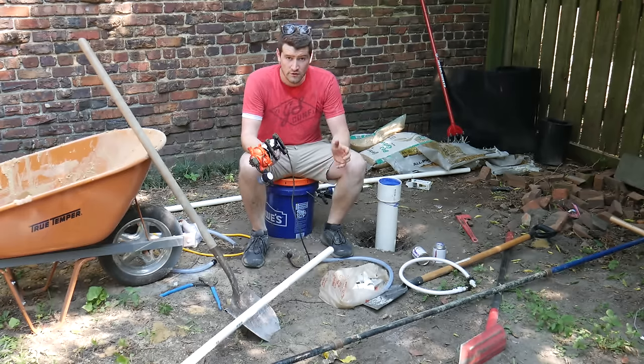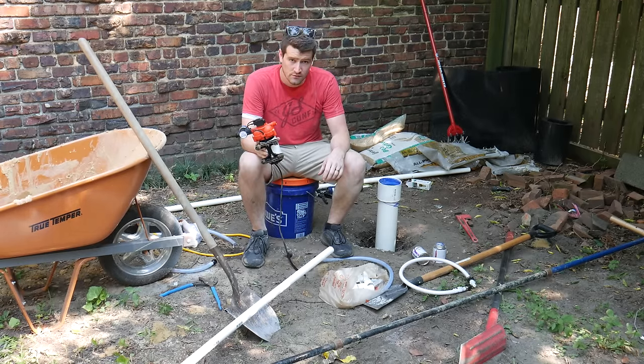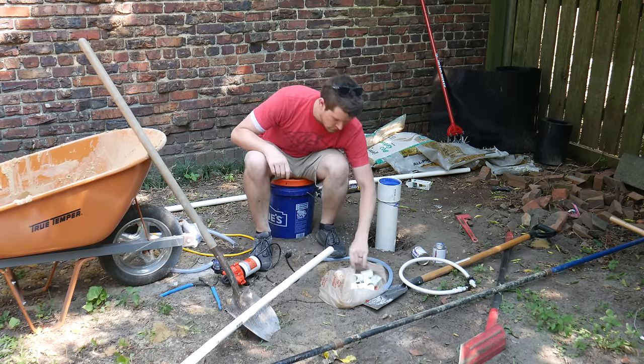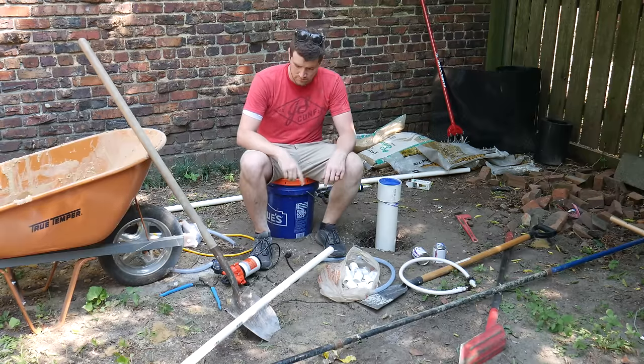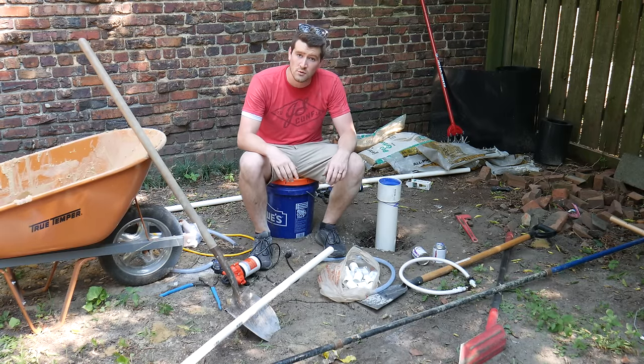We're ready to pump some water out and do a test and see how this casing works. I've got a water pump here. I've got a whole bunch of couplings that I'm going to use to connect these different size hoses together. Then we're going to connect it up to this pipe, stick the pipe in the hole, and see what happens.